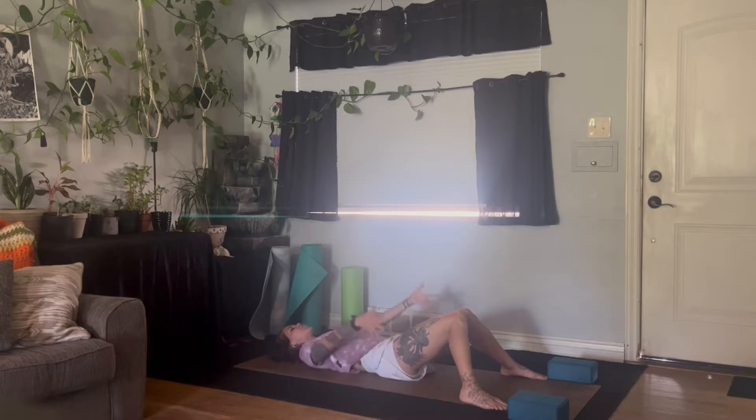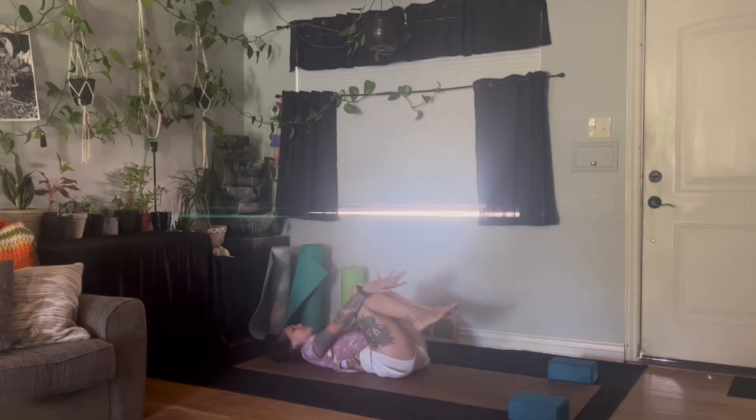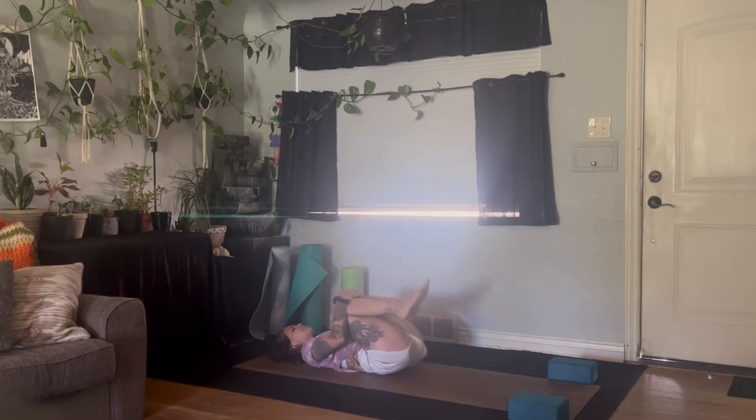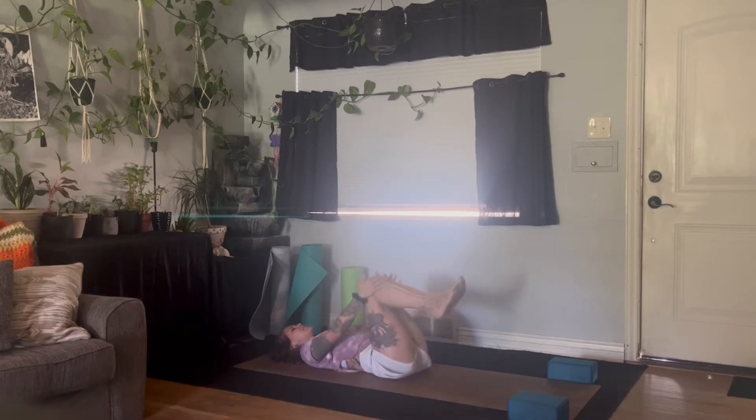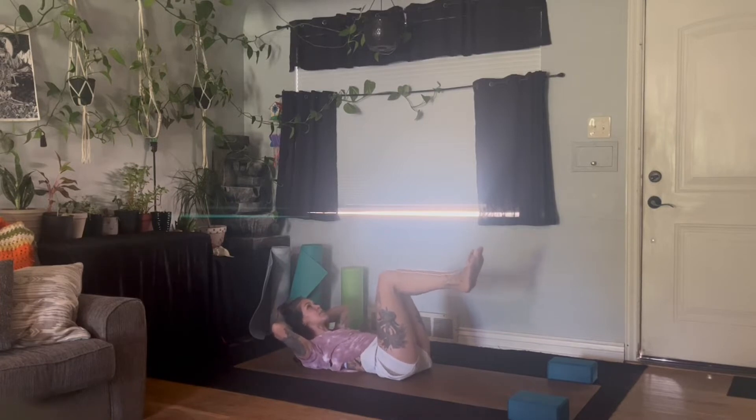Take a big breath in, reach the hands overhead and stretch. As you exhale, pull the knees into your chest and give yourself a big tight squeeze, rocking the lower back side to side. Inhale, knees come to 90 degrees, flex the feet, bring the hands behind the head. Take a deep breath in, and as you exhale, lift the chin and chest up towards the ceiling and find lightness through the hips, pressing them up to the ceiling as well.